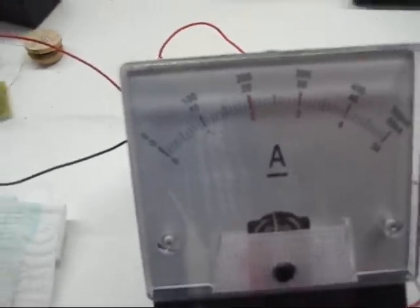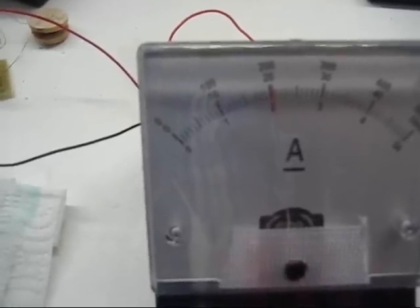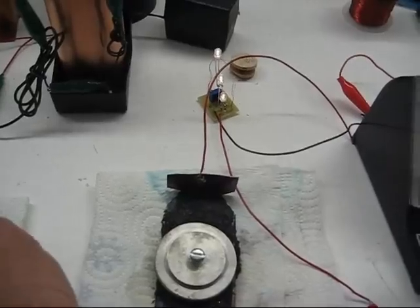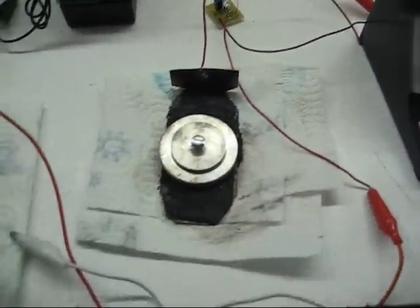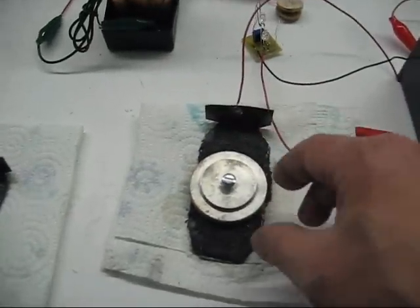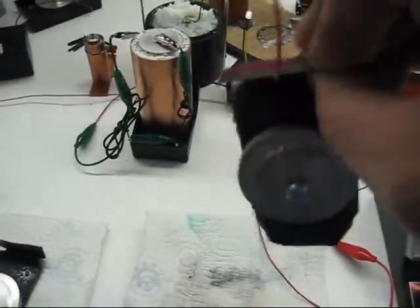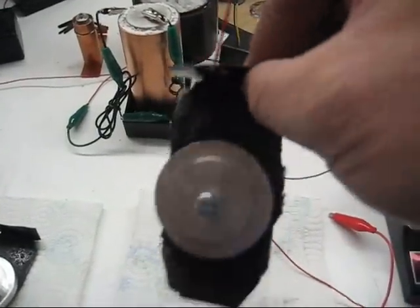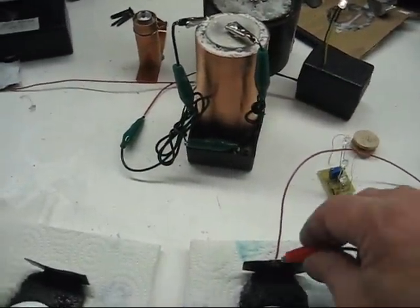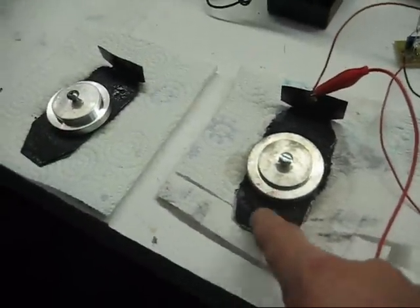As soon as this oxide builds and the water absorbs into the crystal, the current will go up. Let's disconnect that one and show you one that's been running for about two or three days now — it totally sticks to it, it bonds. This one is in a pretty dry state.